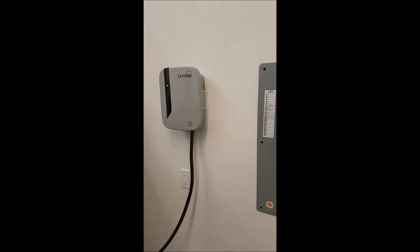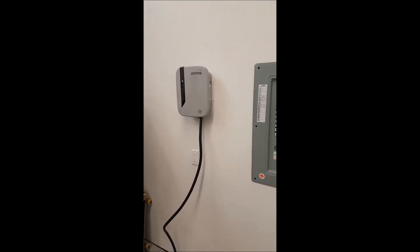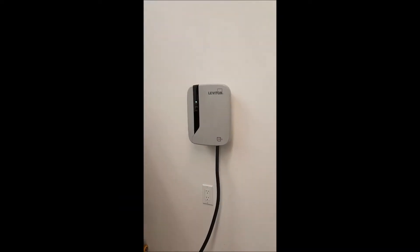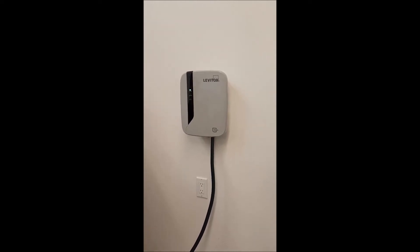We just finished the installation of our Leviton EVR-30, and I'm making this video because I've looked over YouTube and so far I haven't seen anyone actually post an installation of an EVR-30. I think it's a relatively new unit and we're really excited to get it in.